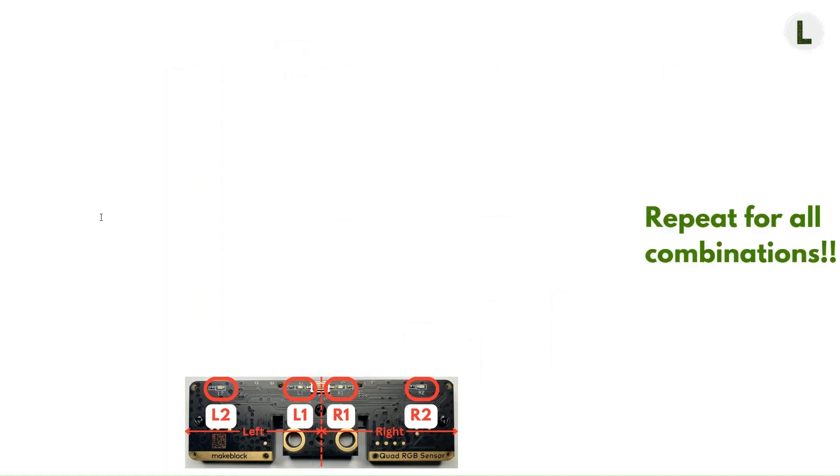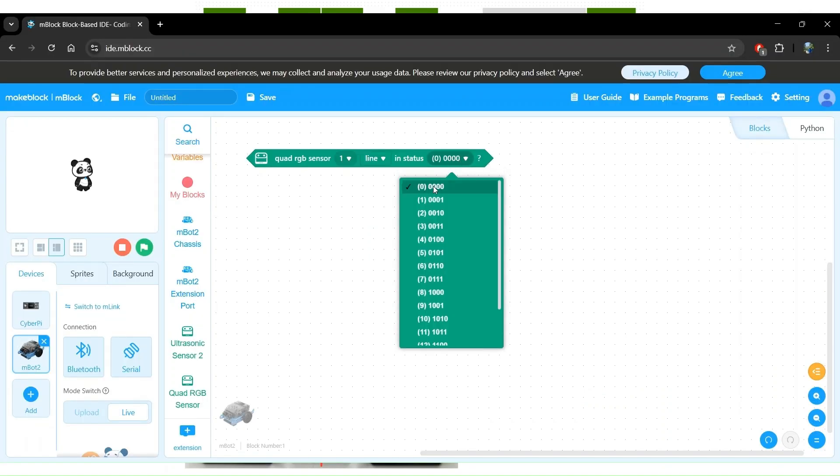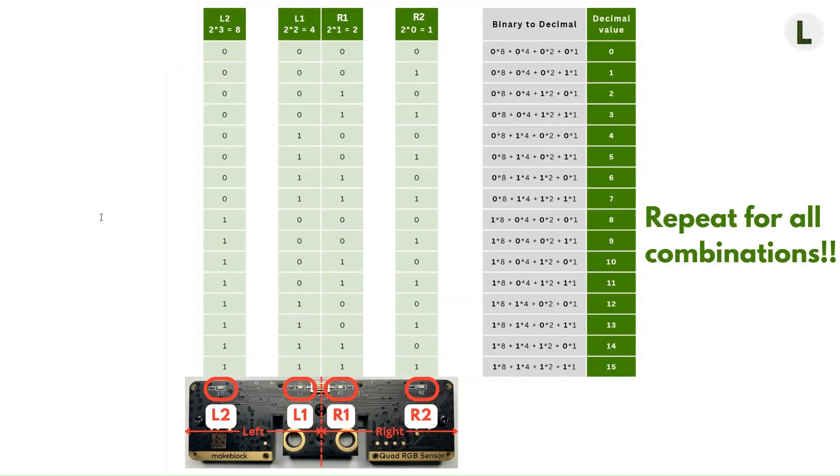If we list every possible combination of the four sensors either detecting or not detecting a line, we get 16 such combinations. Each of these combinations has exactly one decimal value associated with it, and it goes from 0 through 15. Does that seem familiar? It should, because this matches what we saw in the mBlock software. The Quad RGB Sensor Module packs all four sensor readings into one number, making it easier to process in code.